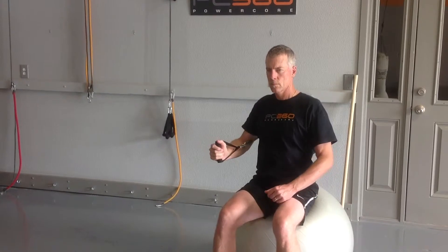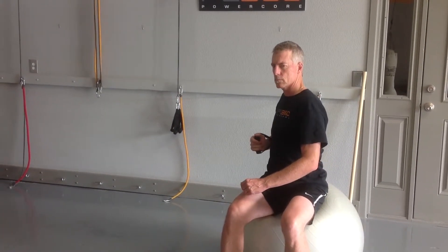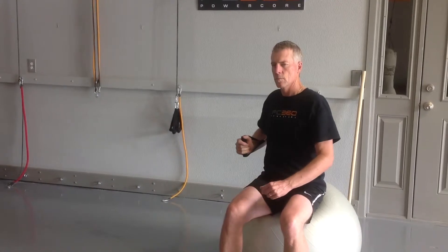And again, on the way back, you should feel like more mid-level tract, rhomboid, instead of it being a bicep or a tricep exercise.